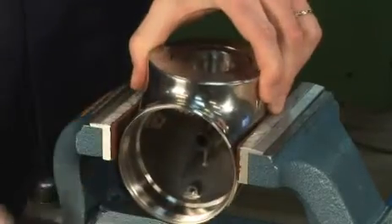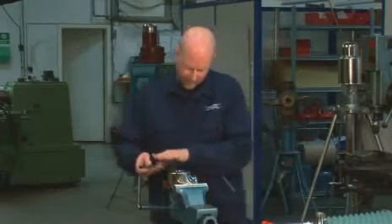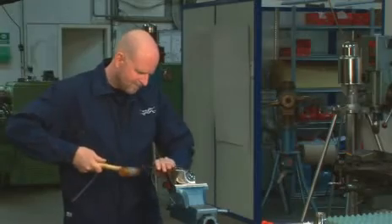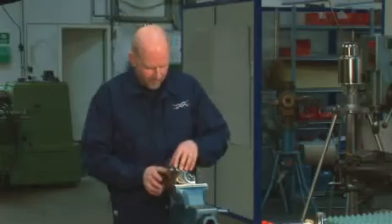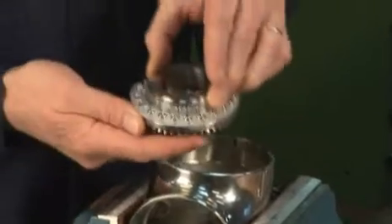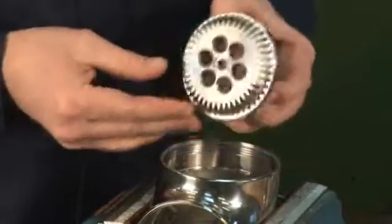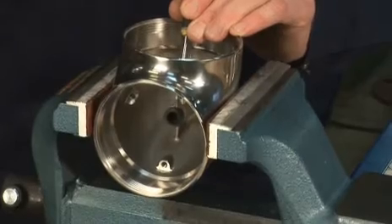Gently place the body in the vise. Unscrew the hub nut with ball race using the caliper tool. With a screwdriver, remove the slide bearing and bearing for the turbine shaft top out of the body.